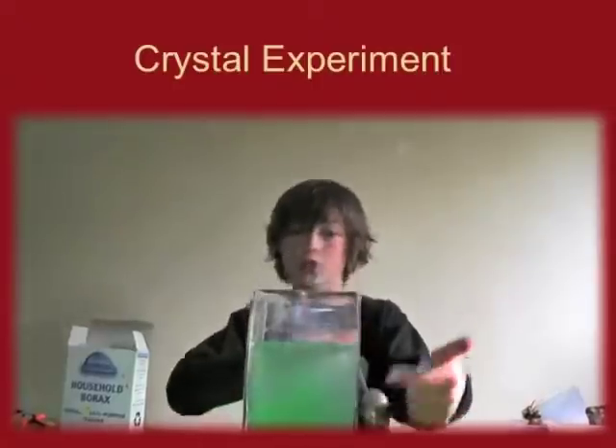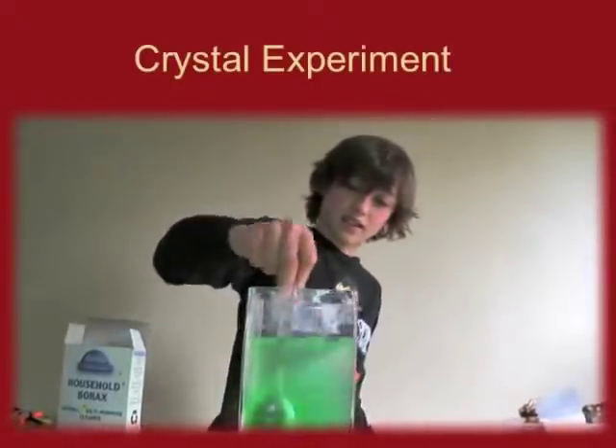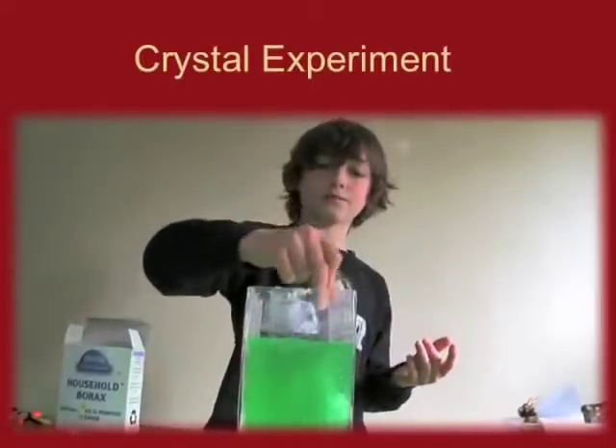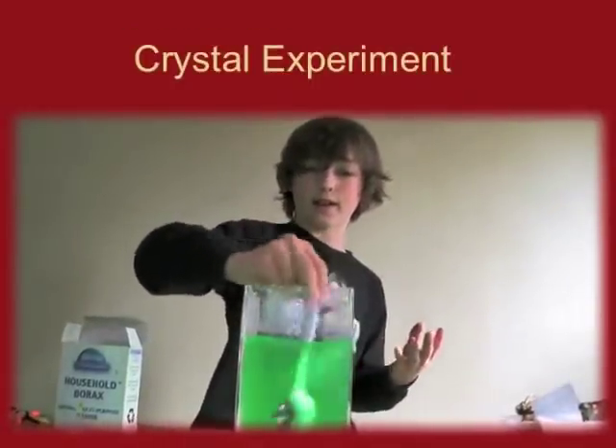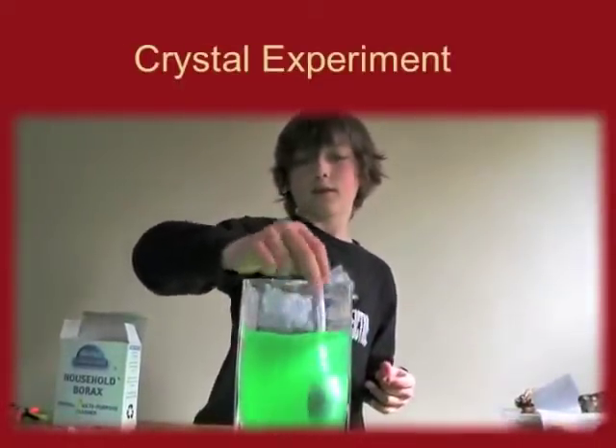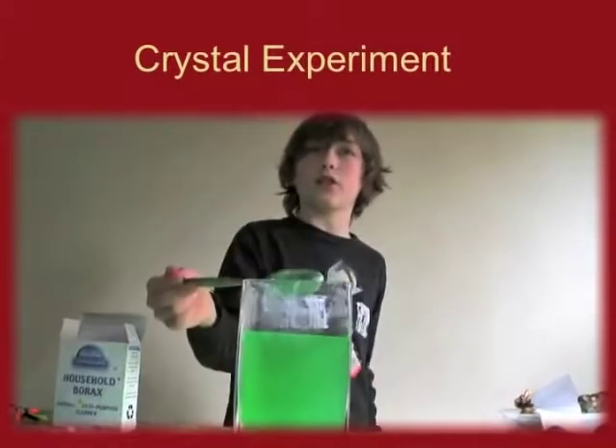Now see how once green is on the bottom, the dye is settling. You need to stir it so it gets in between those crystals and gets everywhere and pound it. That's our solution — that's done.